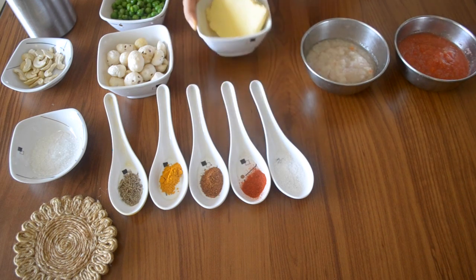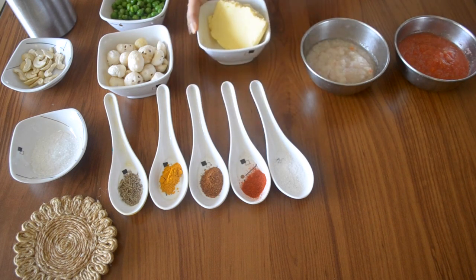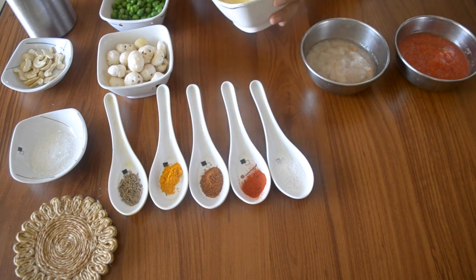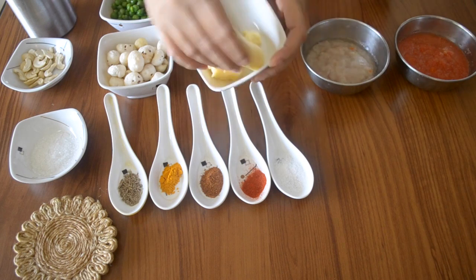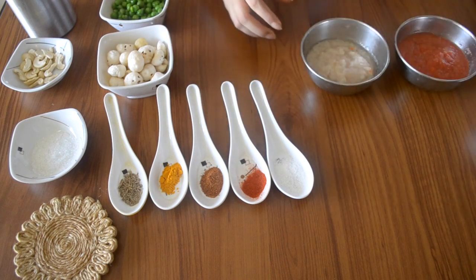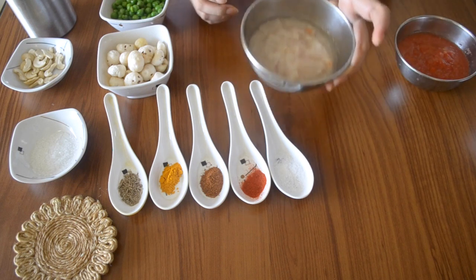This recipe is called Khoya Matar Makhana. Because this recipe is coming in the festive season, I thought I would share a recipe with you in which we can use Khoya, which is rich, and when you want to make special or new things, we can use it.